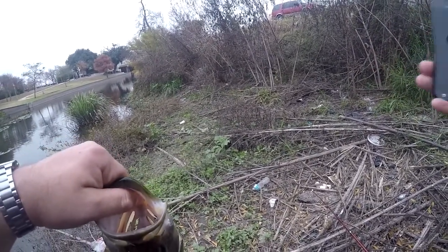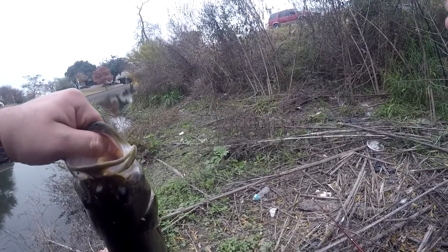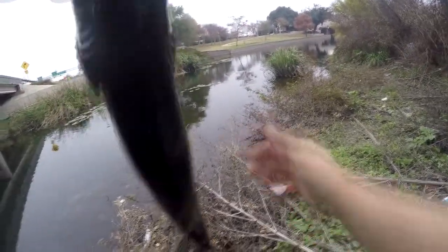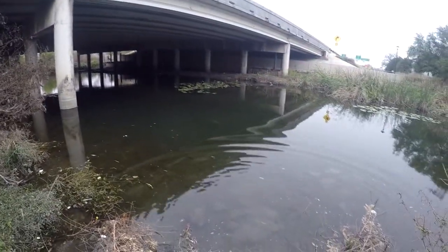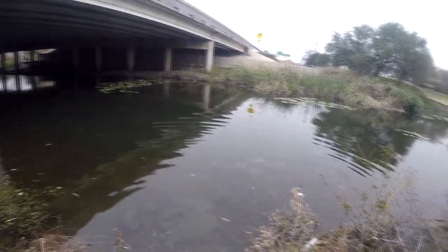I didn't bring anything with me, just what was in the truck, and I did not have a scale or anything in the truck. That was amazing, because I didn't even see this one, and this one's bigger than the other ones I saw. He came chasing it from far away. Try to get a good release here — and it goes off that way. That is a fat fish. That was awesome. That pin rod!